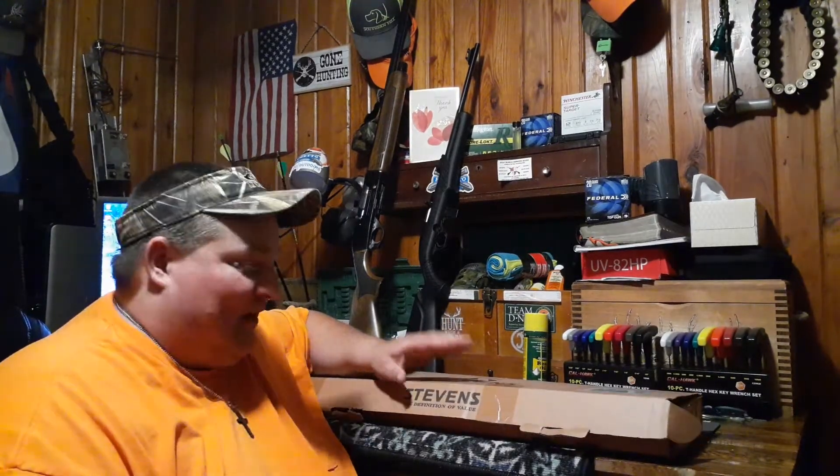What's going on YouTube? Thanks for joining me. We're back in the gun room and tonight we're going to do an unboxing on the Stevens 20 gauge single shot model 301. Without further ado, I'm going to get y'all started on this unboxing — y'all come with me.